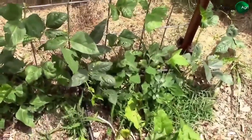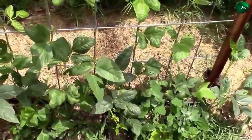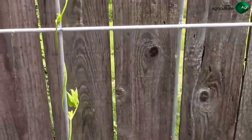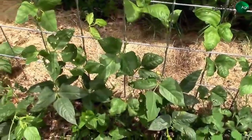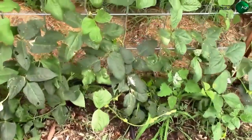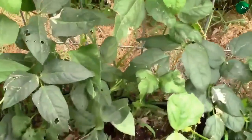It's June 11th and we have one that's already about five feet up the trellis, and there are some others not too far behind. It's June 19th and it's been really hot here, so this has been kind of a rough stretch.